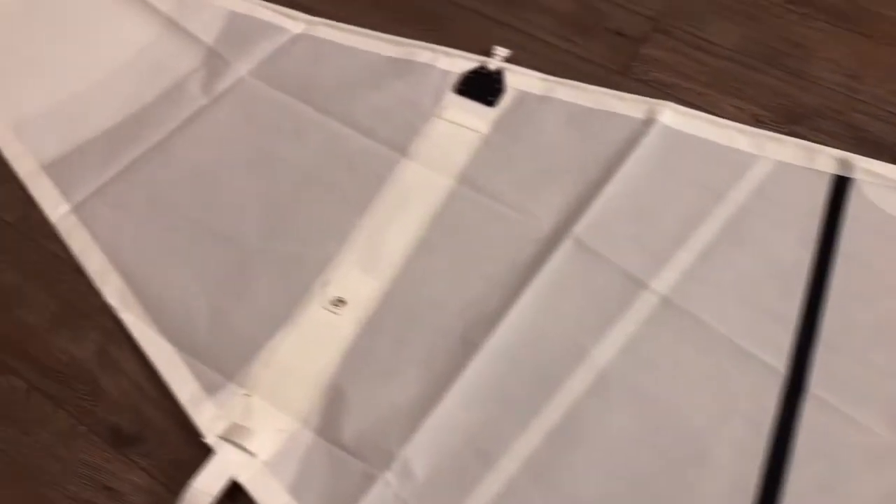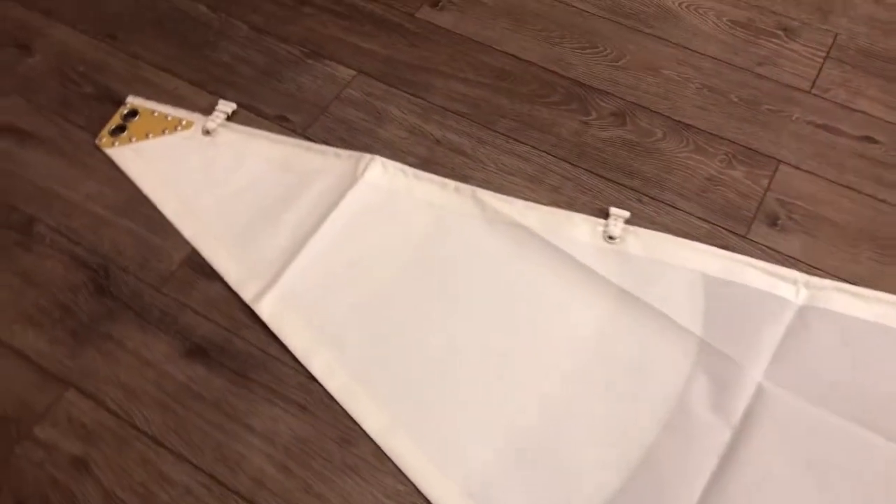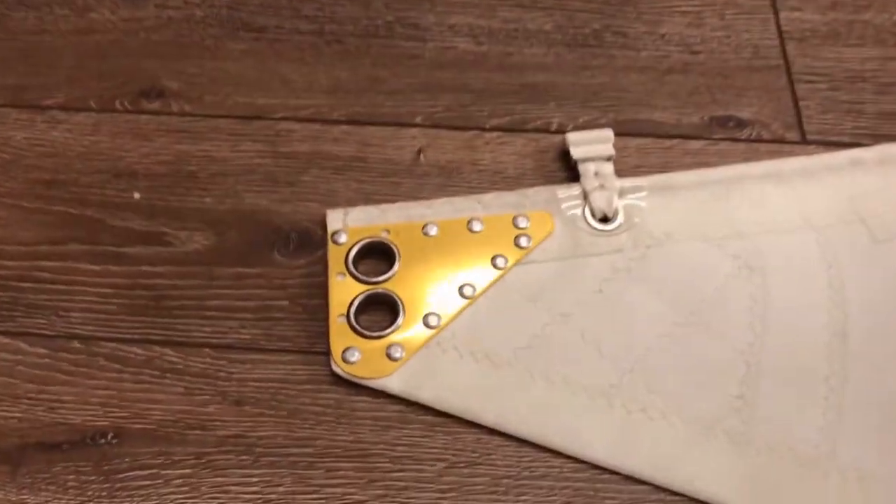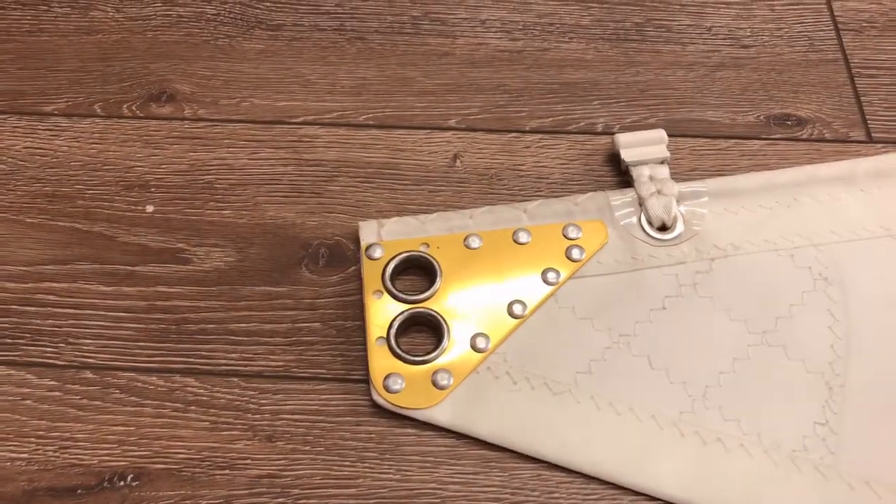And we'll just keep walking up here. Nice little head plate — this is a 22-foot boat, so the head plate is quite nice, riveted on, alloy.